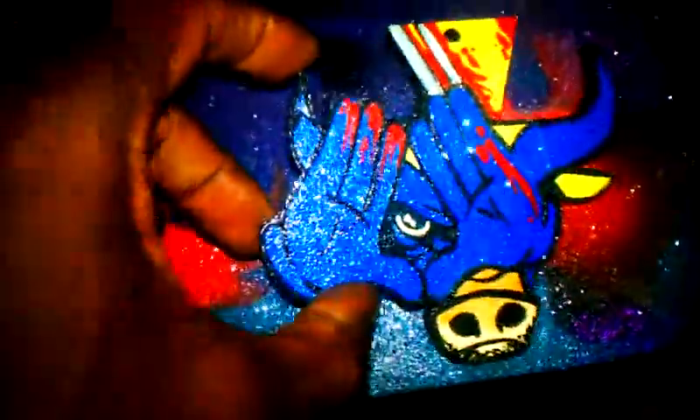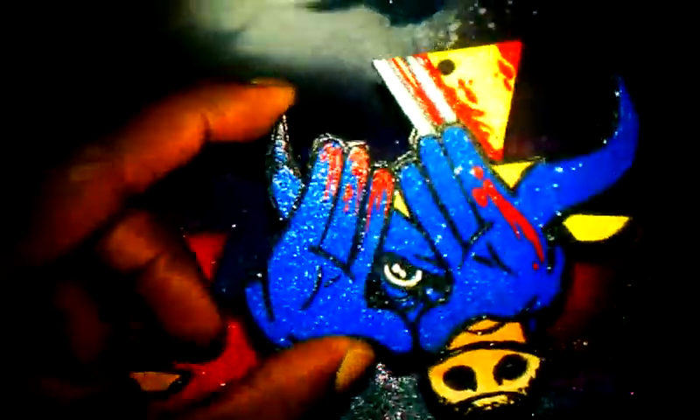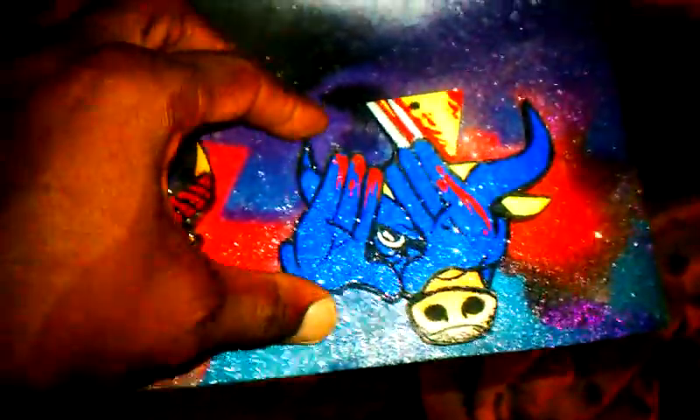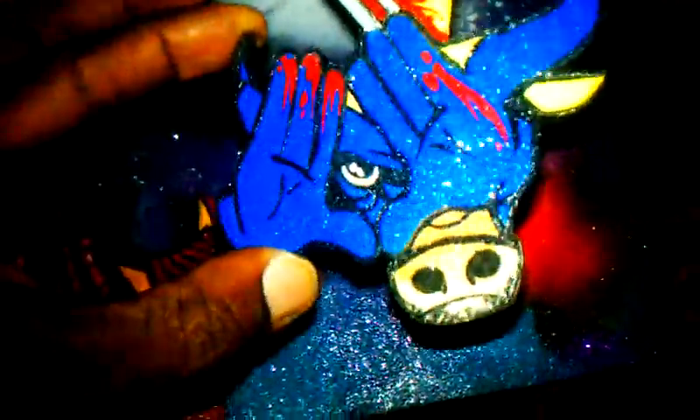Last but not least, I wanted to do Wolverine, which is one of my favorite characters from Marvel. I couldn't put all the claws on there — it would have been dope with the claws coming out — but I stayed with the standard design. We have a little bit of blood from him slicing his opponent, which also has the Glitter Flate. A dope concept — so here you have the four pieces going in the collection.